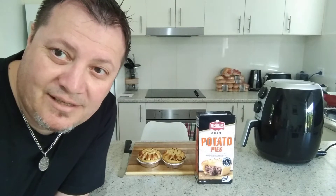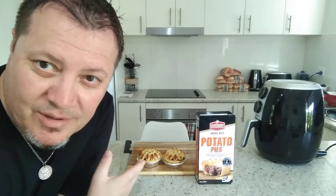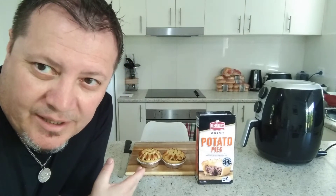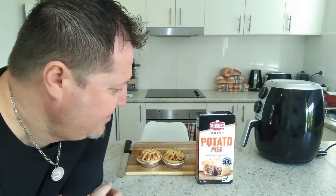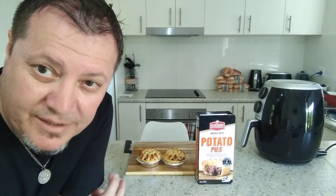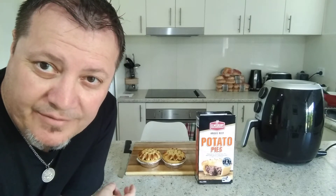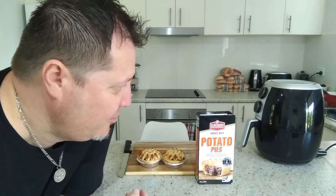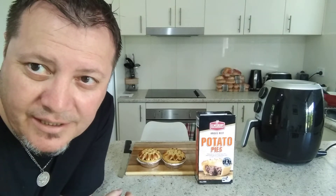Look at this guys - I went out the other day and purchased this beautiful product, it's an Elmsbury product. It's got two potato pies in there and it cost me like four dollars for two. Not only is it a beef pie, it's an Angus beef pie. I've defrosted two of them - they come with aluminium packets so make sure you take them out before you defrost in the microwave. I put them in for about two minutes and now the air fryer is warmed up and ready to go. Let's have a sit, I'll chuck them in, do a bit of a read and then a taste test.